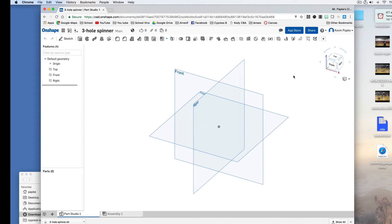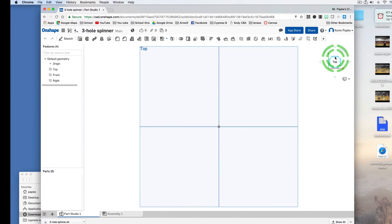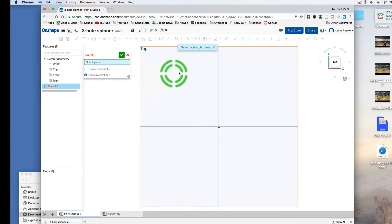This should look very similar to Fusion 360, SketchUp, Inventor, or SolidWorks — they're very similar programs, a little different each one, but a lot of similarities. First thing I'm going to do is click on top so I'm looking at my top view. Then I'm going to go here because I want to sketch, so I'm going to click Sketch.